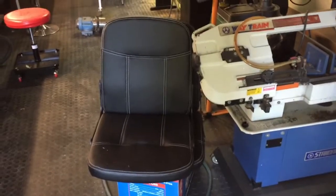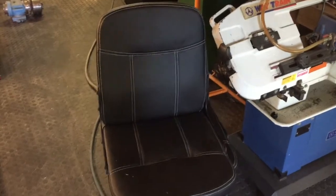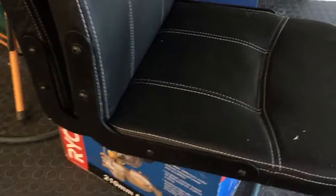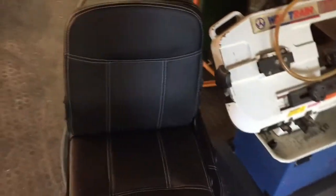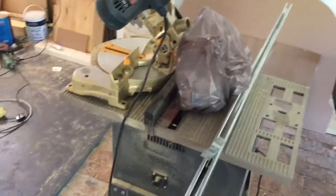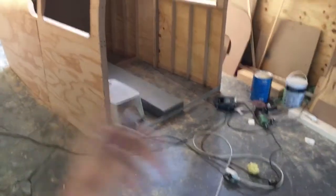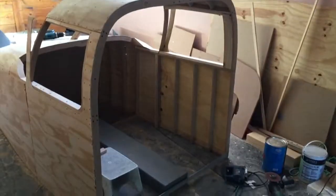I also found these two seats — they're basically office chairs with the armrests removed. I made these steel brackets in place of the armrests so that they will fit inside the cockpit. I'm going to put them on rails so they can slide backwards and forwards, and they will be able to slide all the way out of the simulator to make it easier to get in.